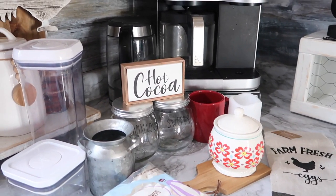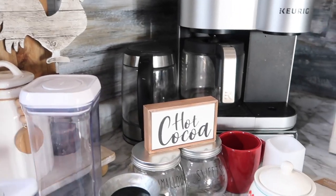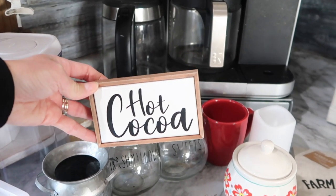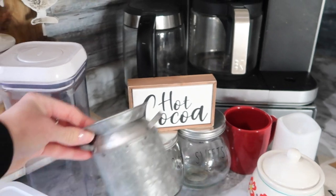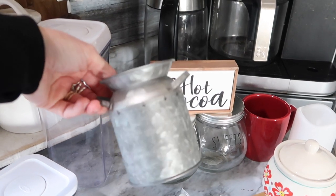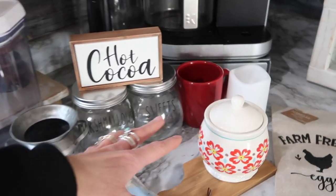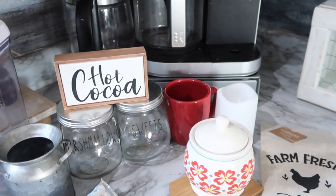Here's some of the stuff I pulled that I'm going to be using. I have some containers — this one is for the extra marshmallows, this one I'm going to remove the lid and use for some hot cocoa packets. Then I have this hot cocoa sign I picked up in the Christmas section at Hobby Lobby, and it does not look Christmas to me at all, so I'm going to use it. I also kept out this little galvanized milk can — it says Merry Christmas on the back, but if you turn it around you can't tell.